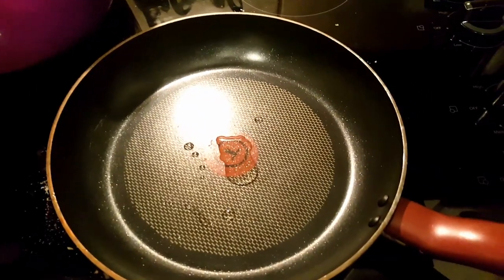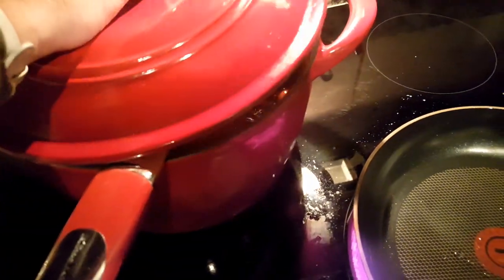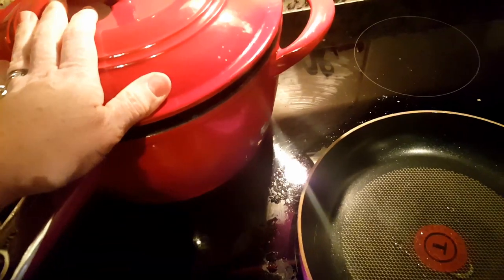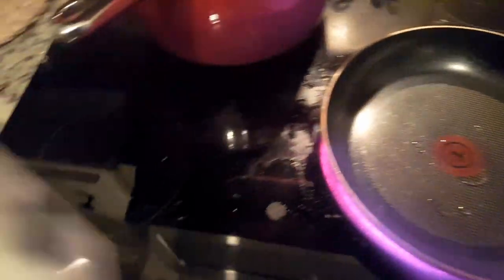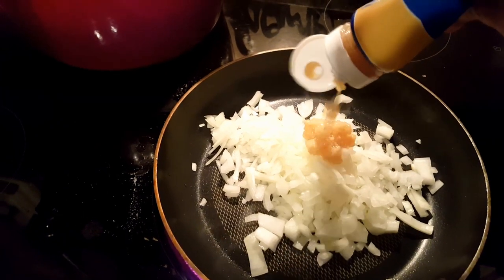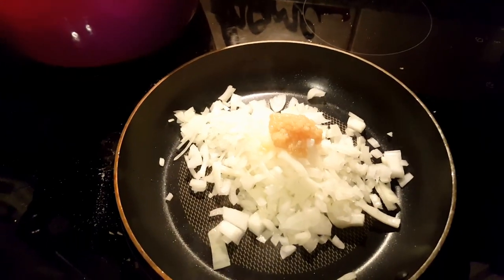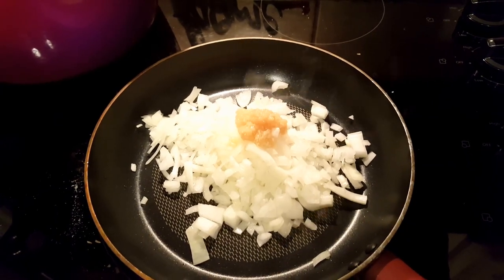I put one teaspoon of avocado oil in the pan. I just made some cabbage roll soup, so that one is done for meal prep. But anyway, one teaspoon of the avocado oil in the pan and we're going to put the onions in. To the onions, I'm going to add about a tablespoon of my minced garlic, and then I'm going to sauté this until the onions are transparent.